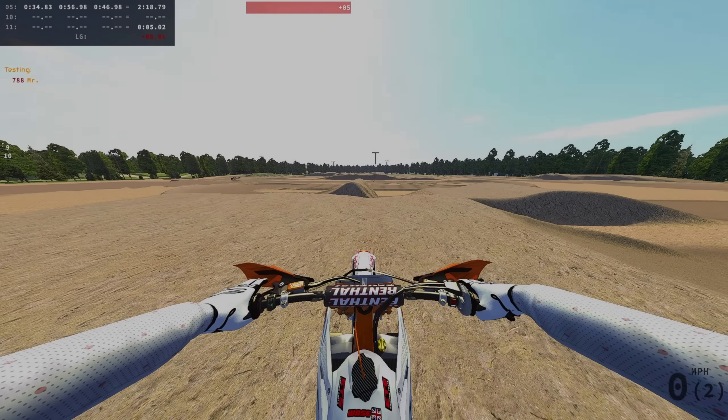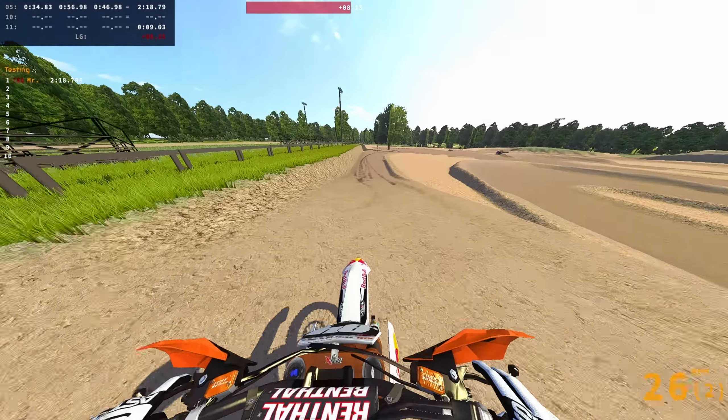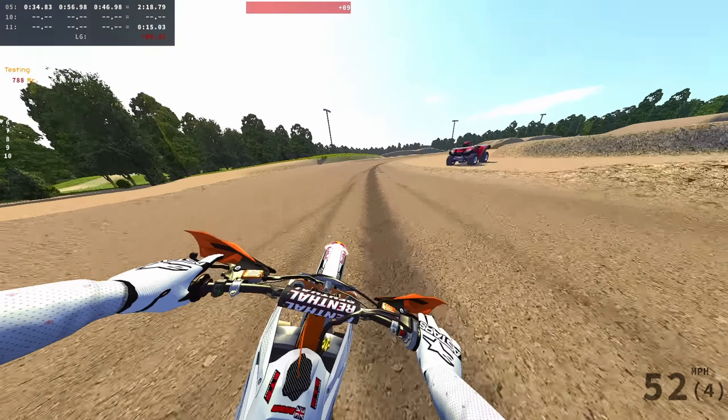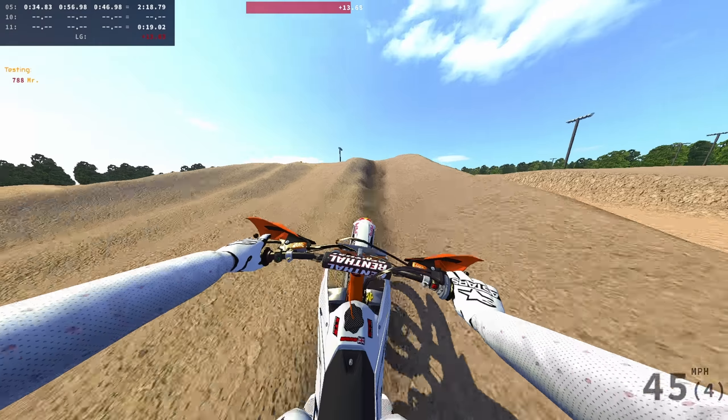Hello everybody and welcome to another MX Bikes video. Today we are going to be doing another track review on a brand new track called Dade City MX. This is a real track located in Florida, so this is a replica.